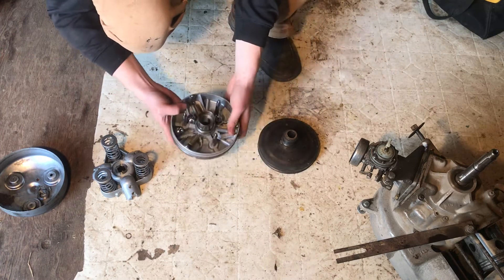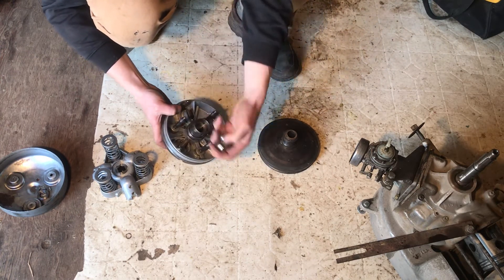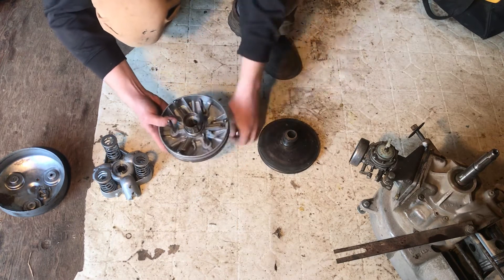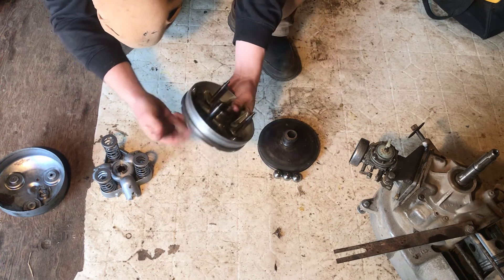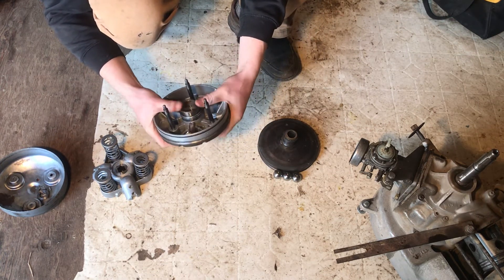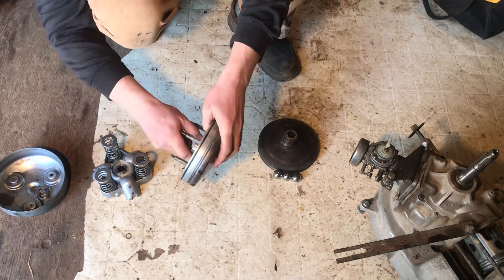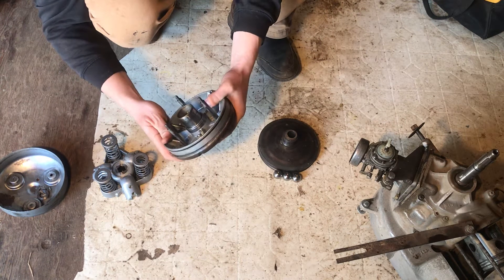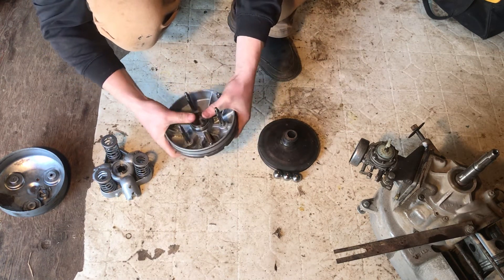On top of that there's this piece — there are the three balls, I'll set them aside for now. This is sort of where the magic happens. It goes in and out; there's a little felt inside there that lubricates it, and it's all working good and spins nice — see, that's spinning pretty nice there.